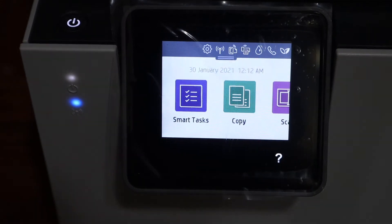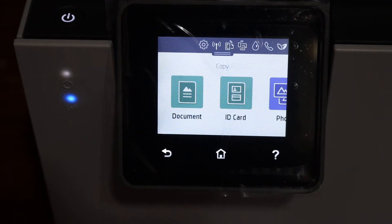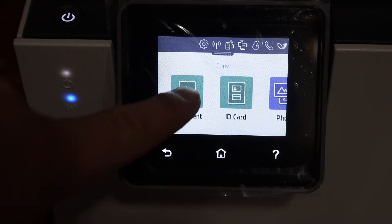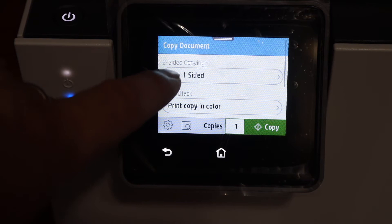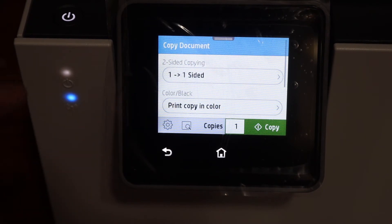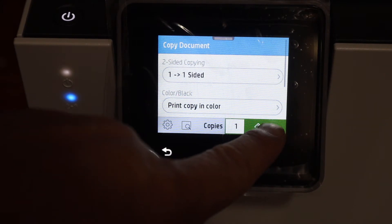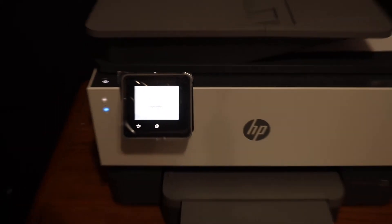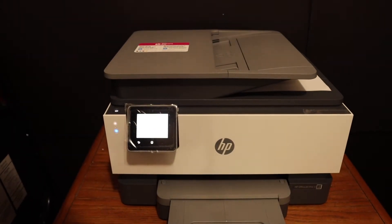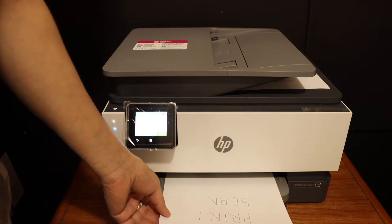On the display panel you will see there is a copy icon — click on that. Select if it's an ID card, photo, or a document. You can then select if it is a two-sided copy, and choose black or color. Click on the copy icon at the end and it will start the copy.